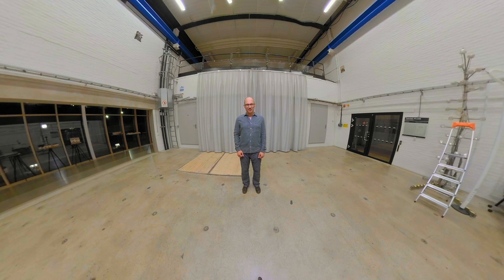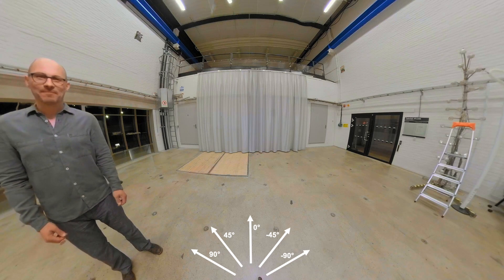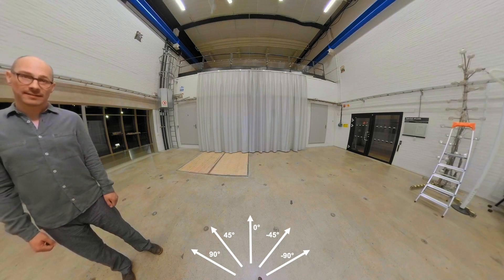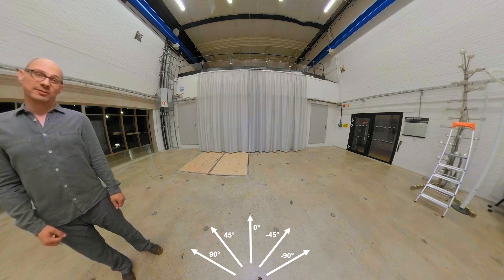If you are familiar with our videos you might be guessing what is coming now. I'm going to walk around you, and now I'm on your left hand side. You might be seeing stitching artifacts in the video — these are most likely due to the fact that we don't know very well how to use the camera properly.